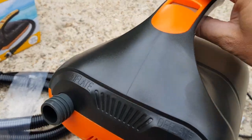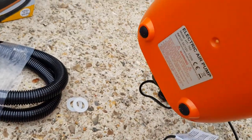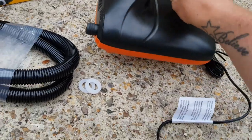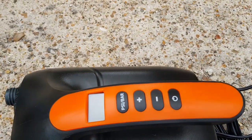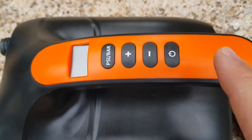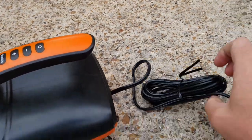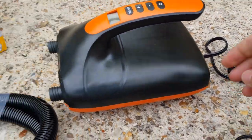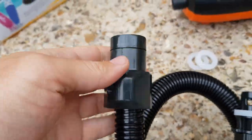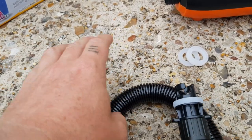So this is the unit. If we look up close, it's got an inflate and a deflate. It's got these rubber feet so it stops it from bouncing around, which is quite good. It has PSI and bar settings, plus or minus, on and off. It has got quite a long cable, which is quite neat. The hose is pretty decent. To attach it, it just spins on itself on the hose so it gets a real good fitting.